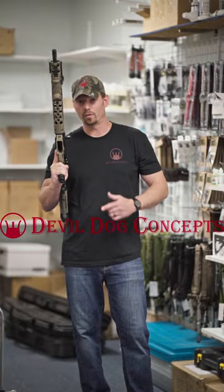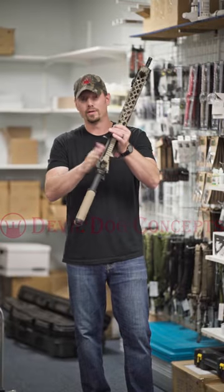Hey, Cameron with Double Dog Concepts here. I want to go over a quick little benefit with the hard charger side charging handle system.